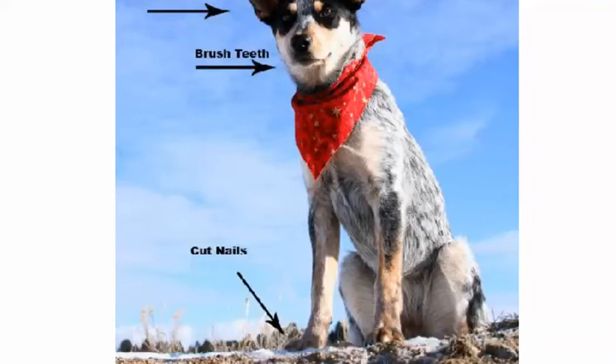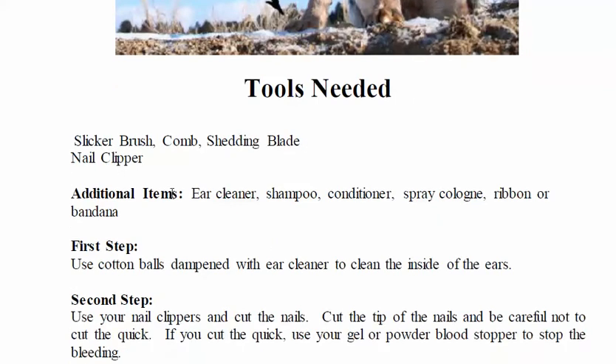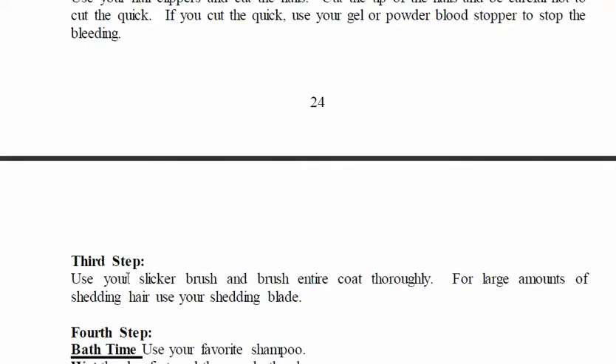The tools you're going to need are: a slicker brush, a comb, a shedding blade, nail clipper, ear cleaner, shampoo, conditioner, spray cologne, and a ribbon or bandana.